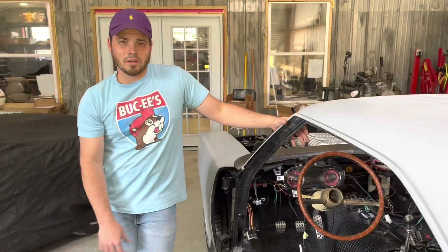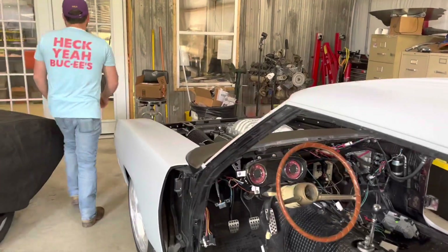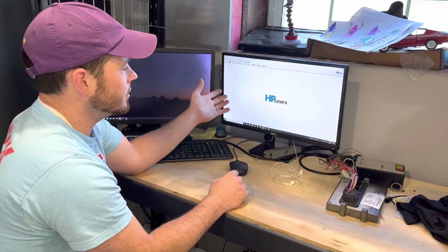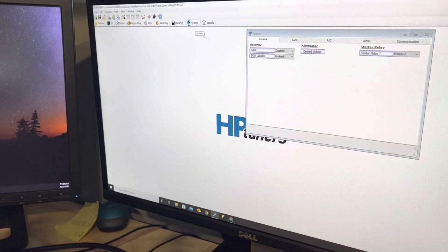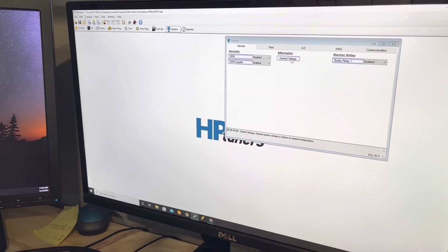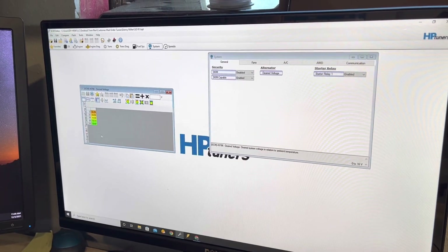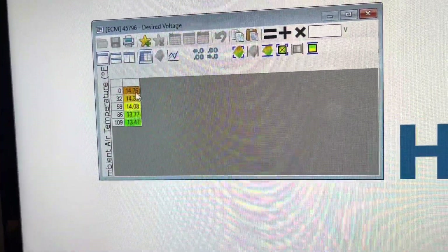Would you like to look at the tables in HP Tuners and give viewers a little insight on where that's at? That'd be awesome, let's do that. Alright guys, here we are at the tuning station — our mega computer at headquarters. I'm going to show you how to adjust these alternator fields in your tune. First, open HP Tuner software and go to the Systems tab. When you open the Systems tab under General, there will be one called Desired Voltage within the alternator area. Here you can see the relationship between ambient air temperature in degrees Fahrenheit and the commanded voltage requested of the alternator output.